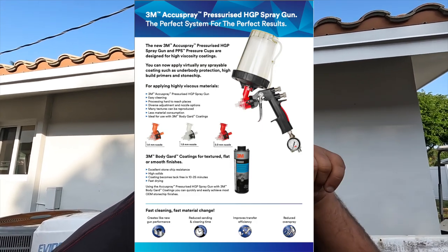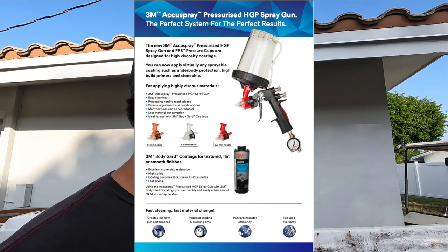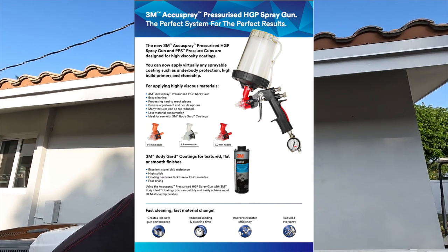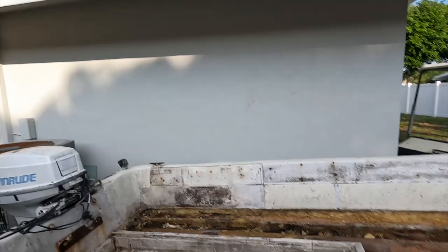3M has this really cool gun called an AccuSpray gun that has a pressure-assisted cup, so the air from the gun actually charges the cup and puts positive pressure on it, compressing the little bladder inside and forcing the material out. You can shoot thicker material out of a smaller tip than normally needed, and the tip, cup, and all that stuff is disposable, so you don't have to worry about crazy cleanup. It's fairly reasonable — not like a $600 spray gun; I think it's like $150–$200 for the gun. I'll probably take the boat to the shop to spray it — my dad's got a plumbing shop.